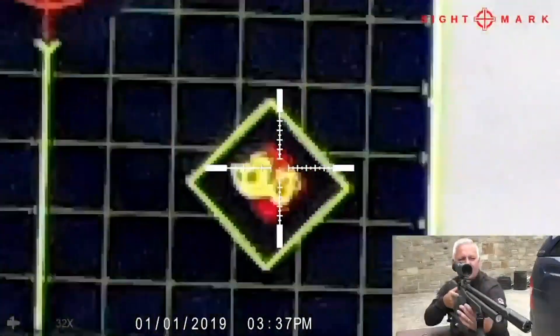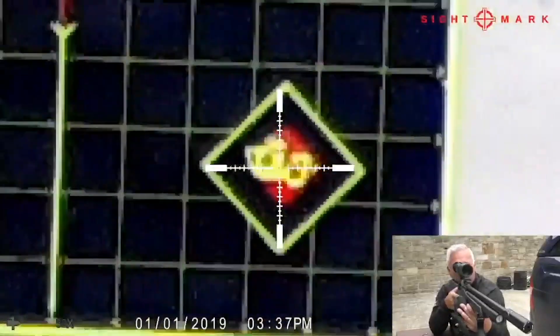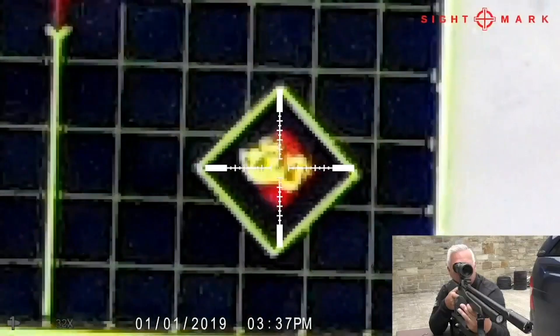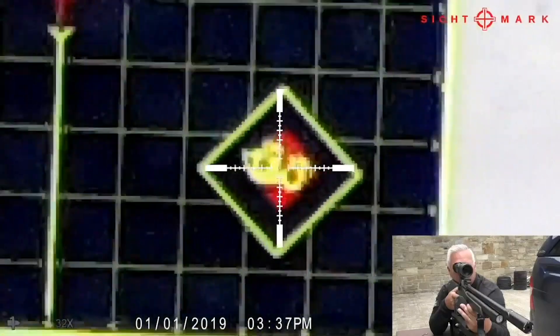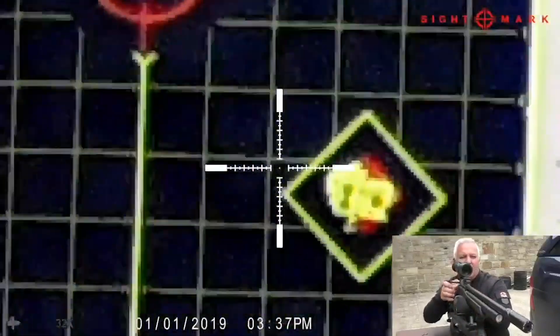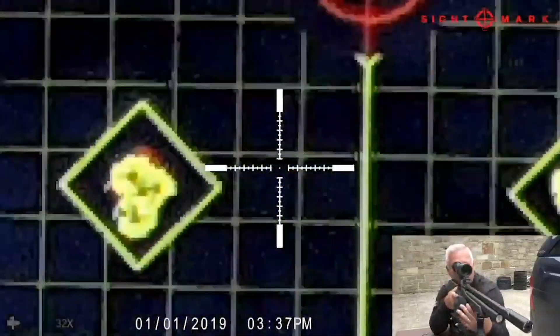At maximum zoom, it obviously just pixelates — that's expected at maximum zoom.